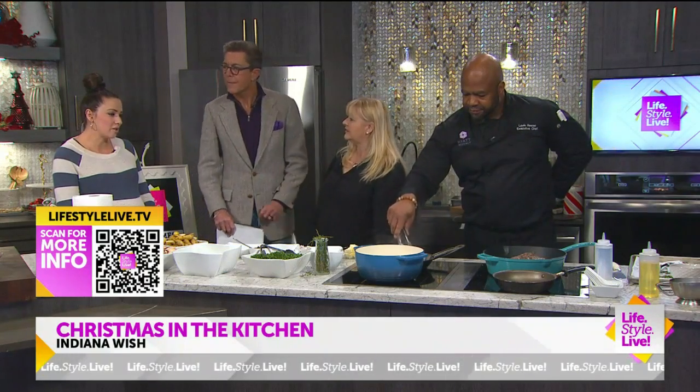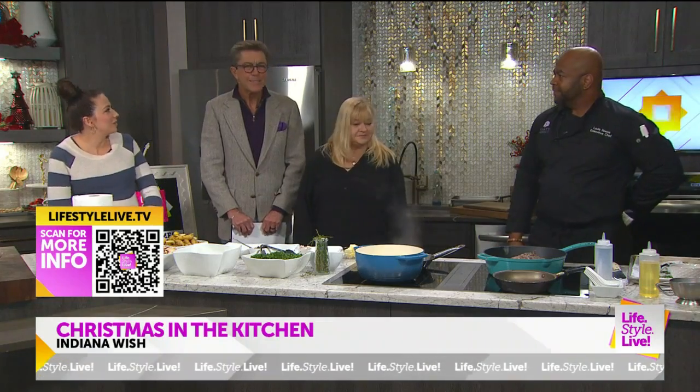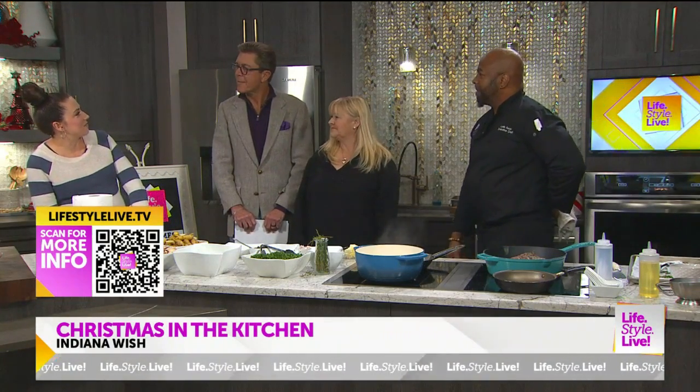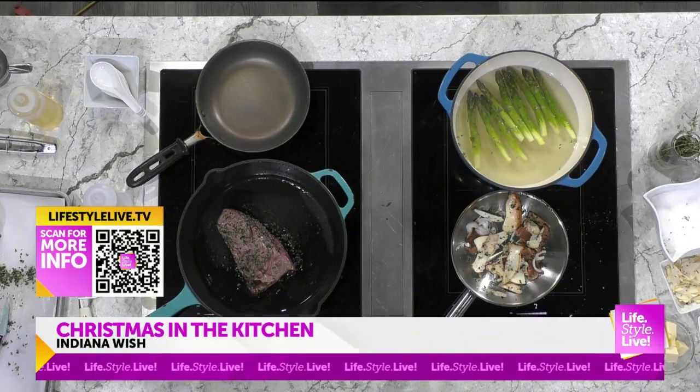We love what you're doing and appreciate the partnership you both have. Everything's coming along nicely in the kitchen, which means a taste test is coming up in the next segment — and since we don't have Randy, there might be some food left over!